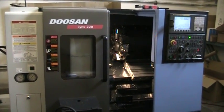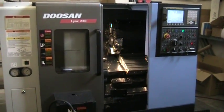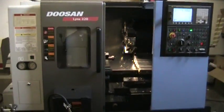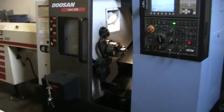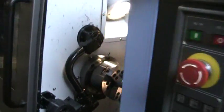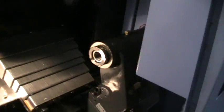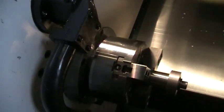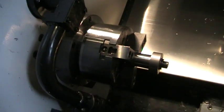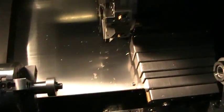This is the video inspection of the 2008 Doosan Lynx 220. This machine has 75 cutting hours on it. What we're going to do is a quick run-through. It's got a tailstock, a touch setter, and a parts catcher, and we're going to go ahead and run it through its motions a little bit.